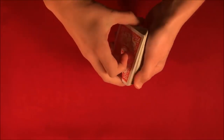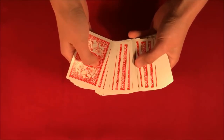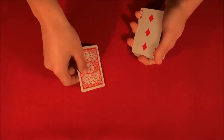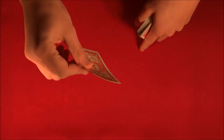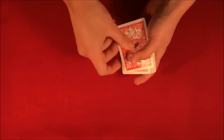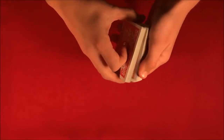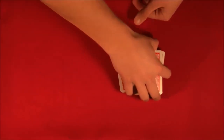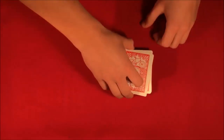To start off the trick, the spectator can shuffle up the deck and they can even pick their own cards. Let's say they pick one from the middle. I don't really want to look at it, so I'll show you guys the card — make sure you can remember it — and then we'll get it lost into the middle of the deck.